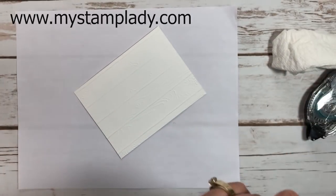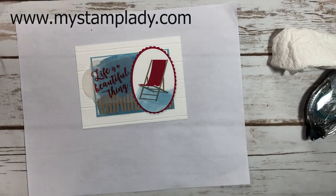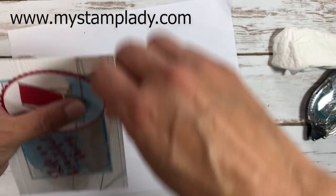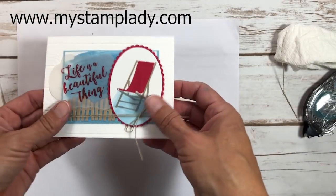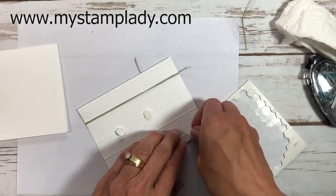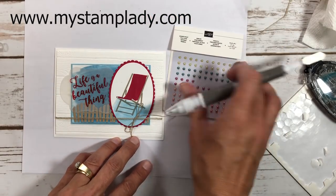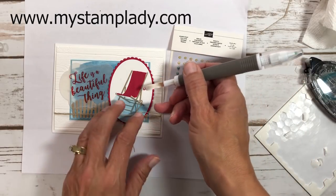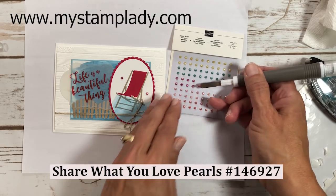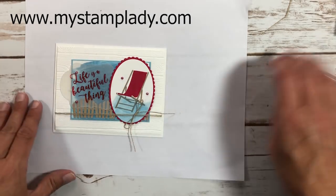I flip the assembled piece over and burnish it, then tie a bow with linen thread on the right side. I place dimensionals across the back to finish the card. Using the spatula end of my Take Your Pick tool — coming in the next holiday catalog — I place little pearls from the Share What You Love pearl set. It draws the eye and completes the entire card.